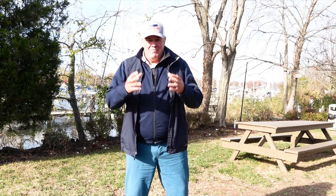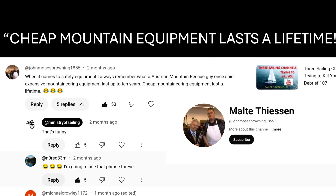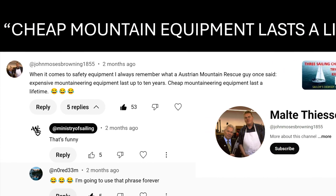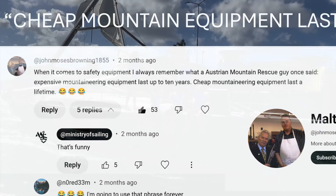Now it's time for the subscriber of the month: Malte Tyson. I think you're funny, and a lot of others thought so too. 'Cheap mountain equipment lasts a lifetime.' When it comes to safety equipment, I always remember an Austrian mountain rescue guy once said: 'Expensive mountaineering equipment lasts up to 10 years. Cheap mountain equipment lasts a lifetime.'